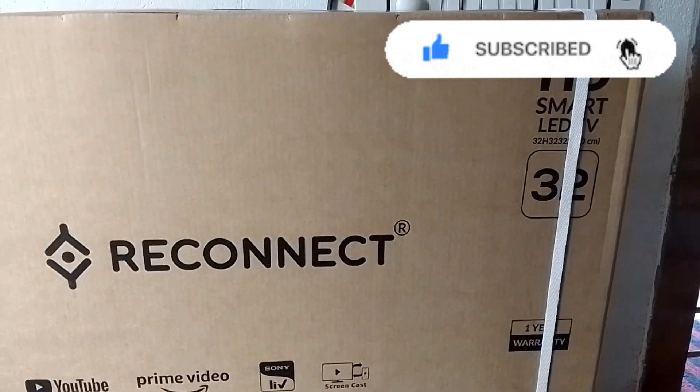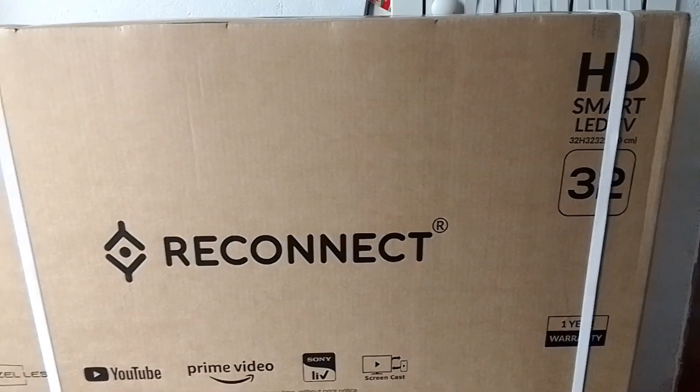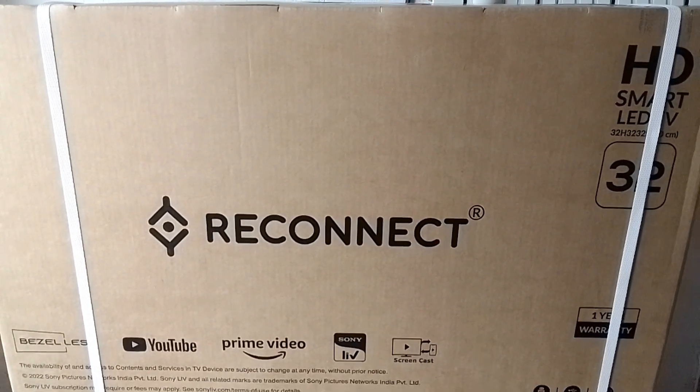I will provide a 32-inch TV device and tell you about this brand. I'm going to edit a GEO and a digital device. It's a Qasind.